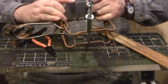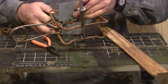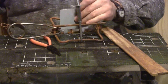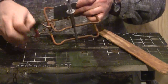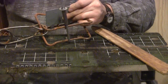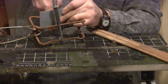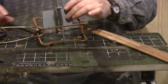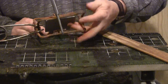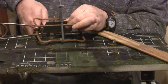So now I just finish crimping this on in place, keeping tension on it and slowly finishing my bends here — and the same with this side, rolling it over and squeezing it down.